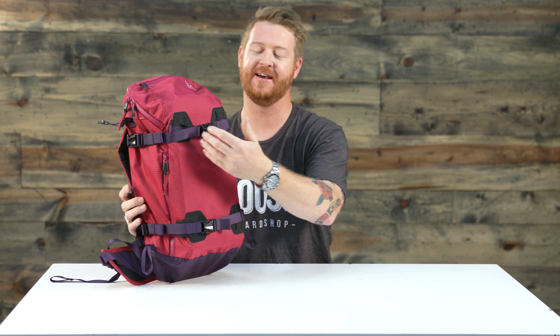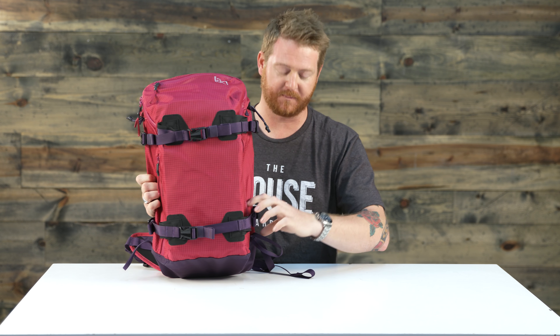It's 19 inches high, 10.5 inches wide, and 5.5 inches deep at its deepest. With the four compression straps you can actually make this thing quite a bit smaller and keep it close to your body as possible.